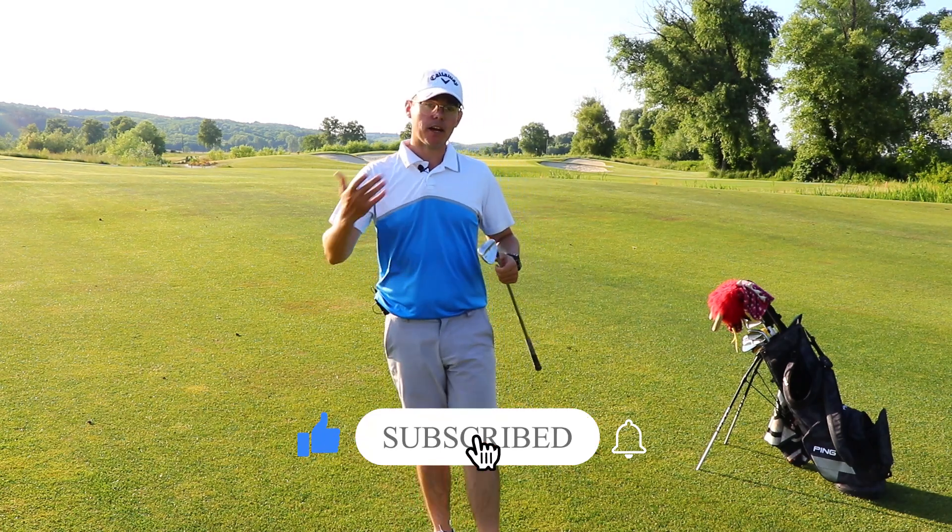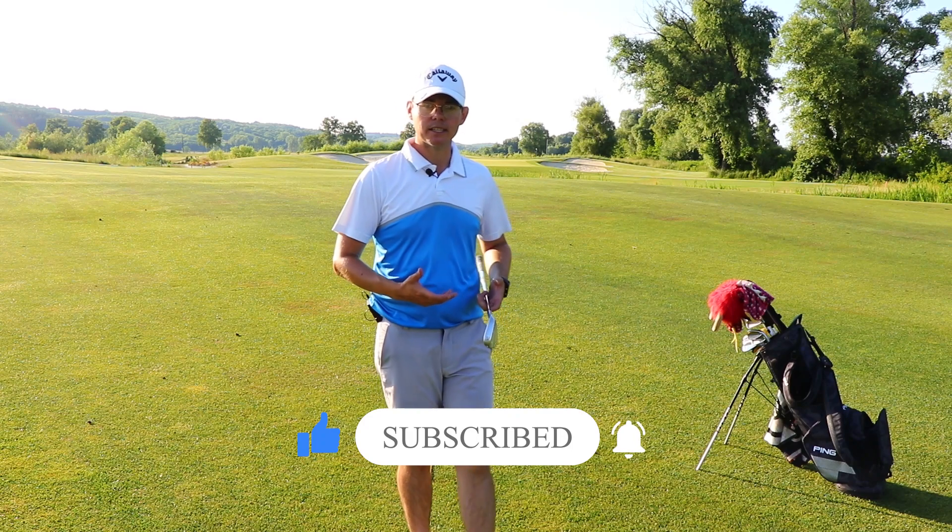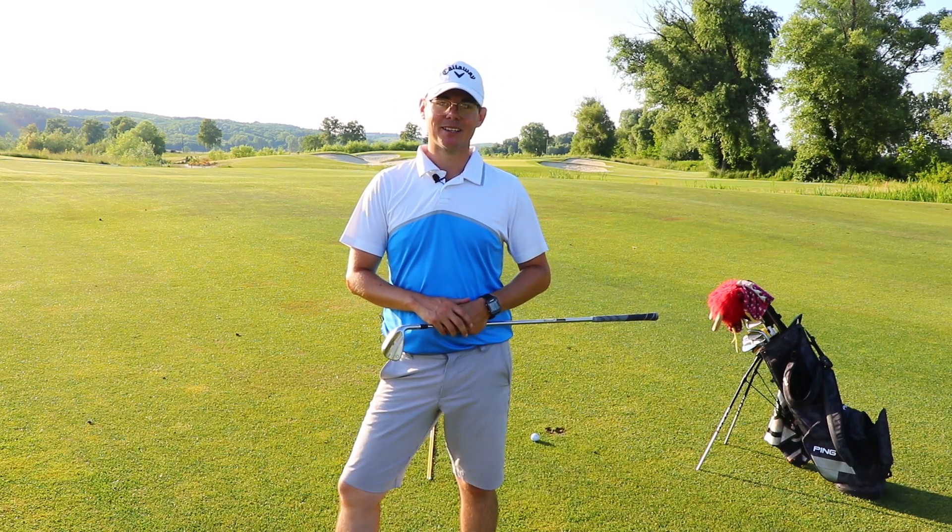If you enjoyed this video and the drill, feel free to subscribe to the channel, share the video with your friends, and I will see you next week at Solution Golf.